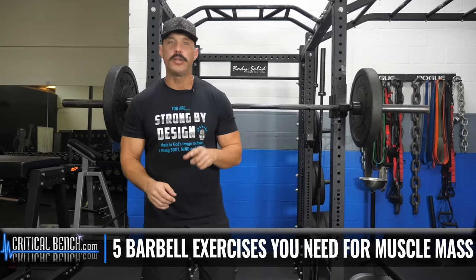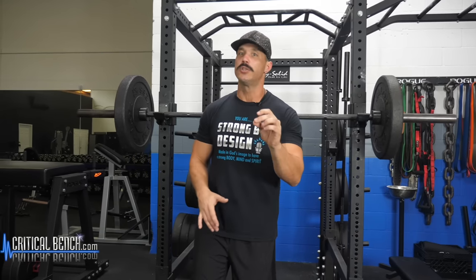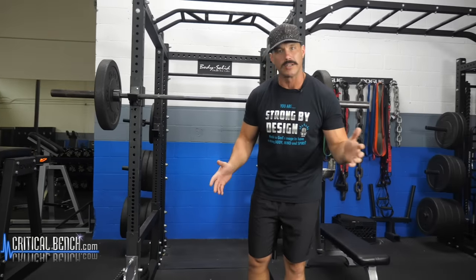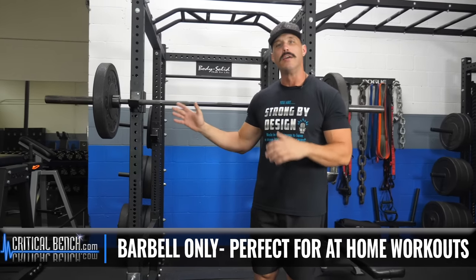What I'm going to do is take you through each one of these exercises and provide slight instruction on the execution of it, but ultimately what we're here to teach you is the five essential exercises you're going to need to build muscle mass. This is going to be used with a barbell only, so if you're training at home, this is going to be great for you guys. And I'm even going to show you what you can do if you don't have a rack. But if you're training at a gym, this is going to be very easy for you to replicate.